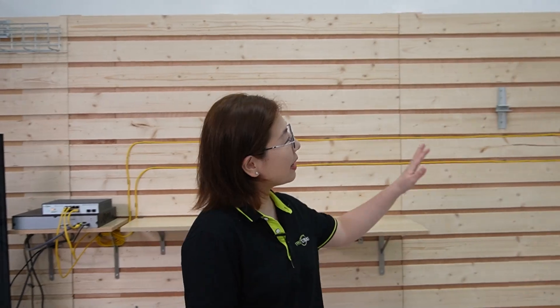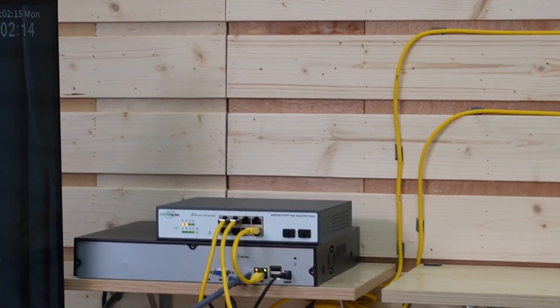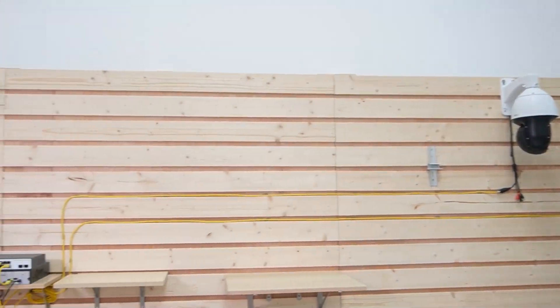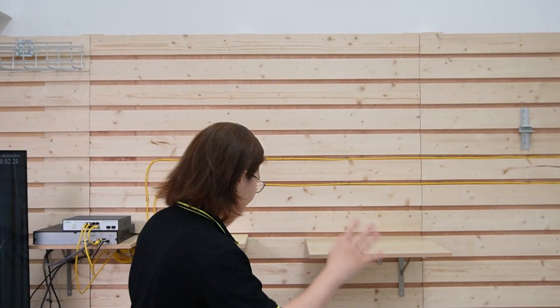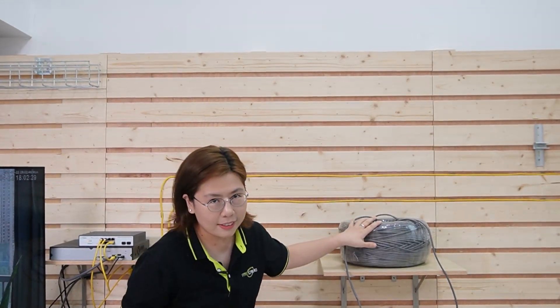As you can see, our PTZ cameras are powered by our WebSmart PoE switch through a single Ethernet cable. This WebSmart PoE switch supports the IEEE 802.3 AT standard, which can supply up to 30 watts of power to our PTZ camera. So through a single Ethernet cable, we can get a live video feed. Now setting up your PTZ camera seems straightforward, but what about when you need coverage over longer distances — let's say beyond 100 meters?